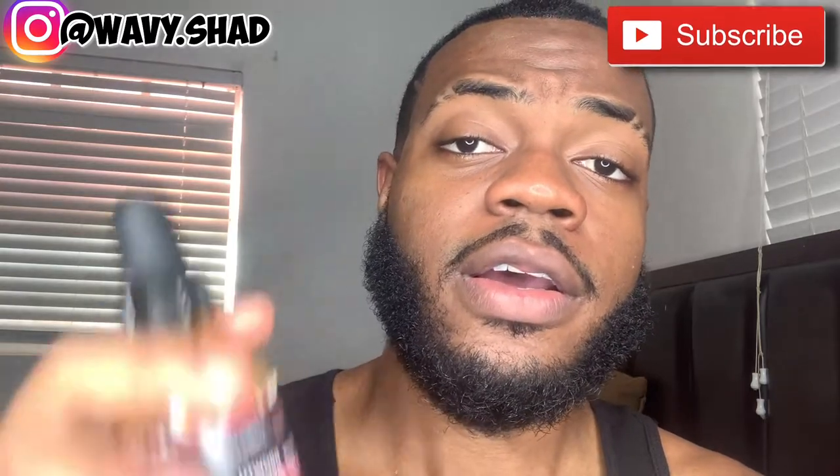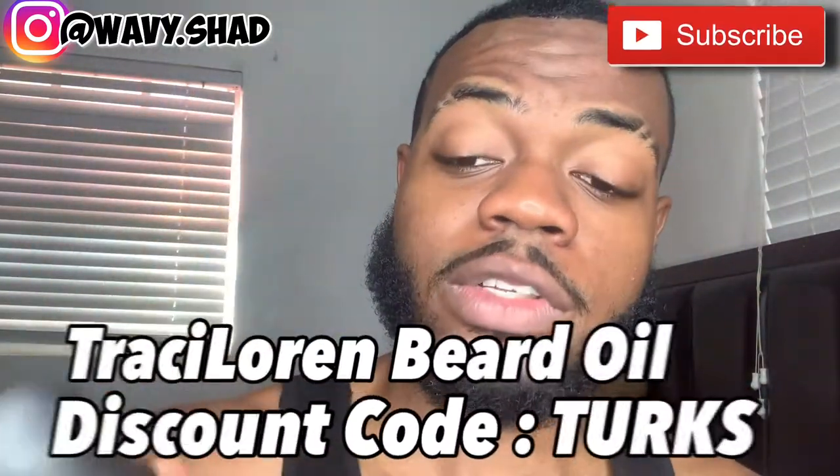Do not shave underneath your neck. Second tip: you have to keep your beard moisturized. You cannot leave your beard dry. This is beard oil — you can find it in the link in the description below with a discount code at checkout. I use this oil every single day. Keep your beard moisturized, apply some beard oils. The way you love your beard is the way your beard is gonna love you back.